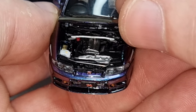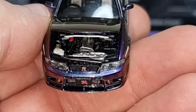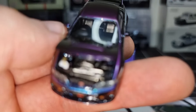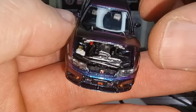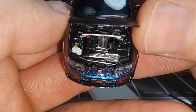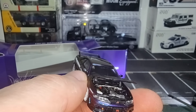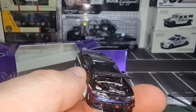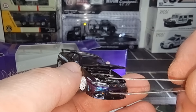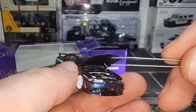Do we have rolling wheels? Yes, and they roll very well — another plus for this beautiful model. Okay, let's open the hood and see how I can remove the tape. Can I do that with my nails? Yes, that's pretty easy.